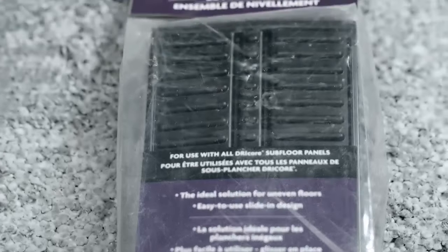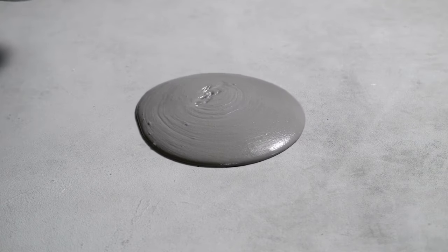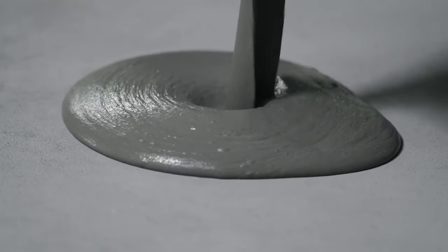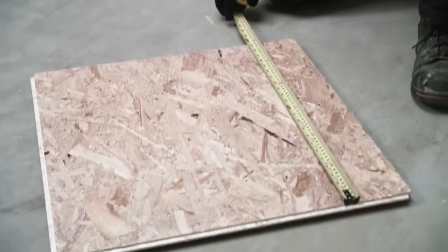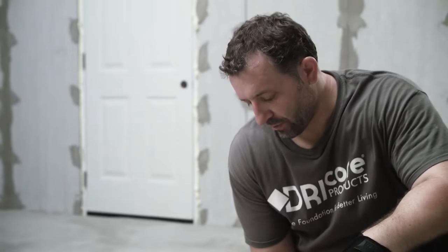DryCore leveling shims have been designed for use with the DryCore system for areas where the concrete floor is uneven. High or low spots in the concrete that cannot be overcome by leveling shims may be resolved by using a concrete leveling compound. You need to plan your layout, measure the width of the room, and factor in any obstacles like poles or cabinets. When planning the layout, remember the surface area of DryCore is 23 and a quarter inches by 23 and a quarter inches.